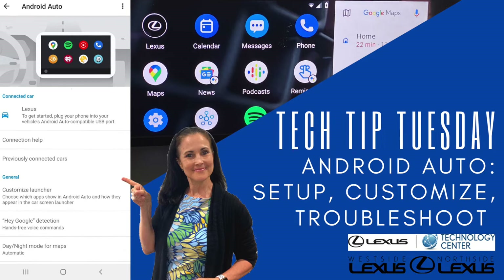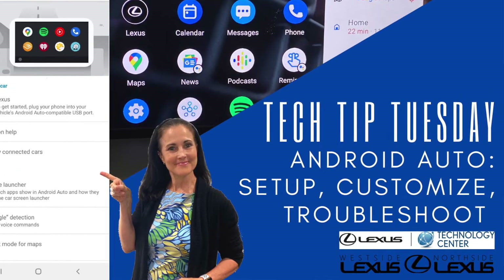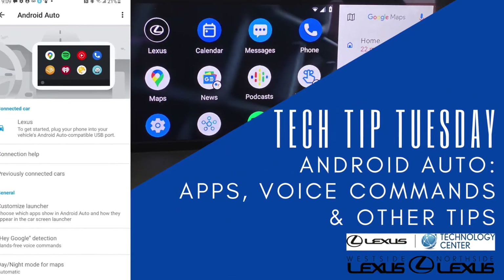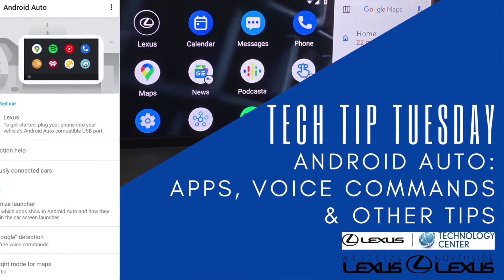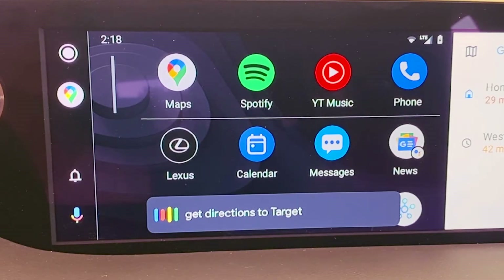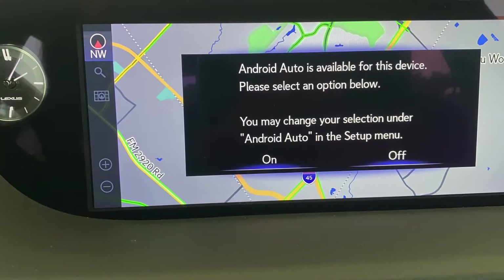Today we're going to take a look at how to set up, customize, and even troubleshoot Android Auto for your Lexus. Make sure to stay tuned in the next couple of weeks for our video on how to use the apps, including things like Google Maps and tips about voice command. But let's get started on our setup tutorial for Android Auto.